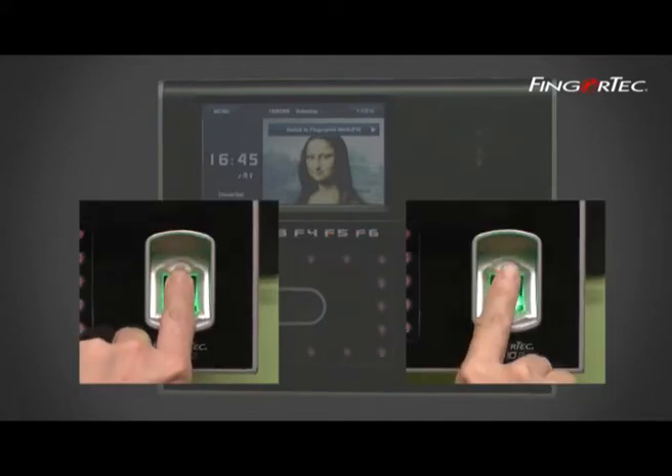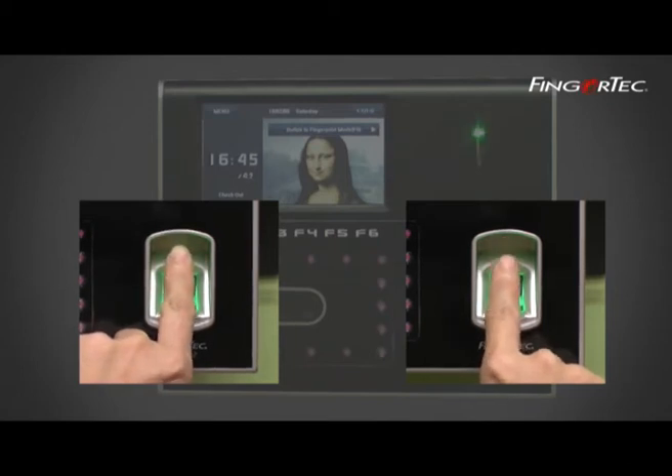It is recommended to enroll two fingers for one user ID. One template is the default and another one is used for backup.